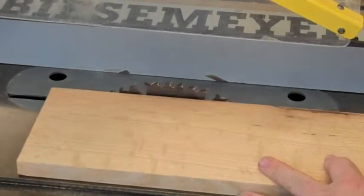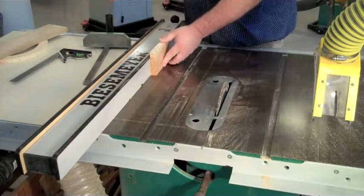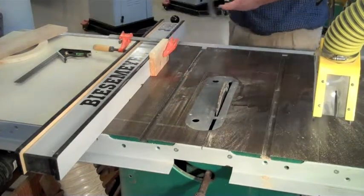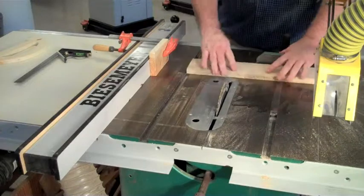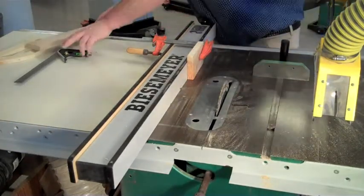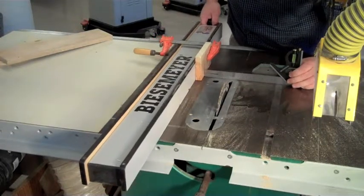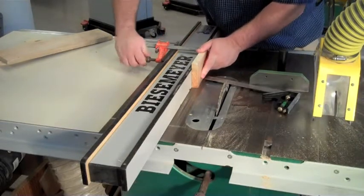Adjust the blade height so it is a quarter to a half inch above the wood. Attach a stop block to the fence using a clamp. Put the miter gauge in the miter gauge slot. For measuring purposes, you want the stop block across from the blade.